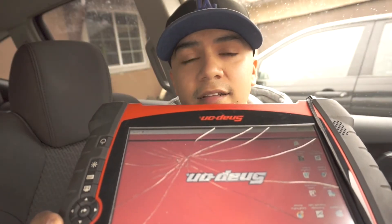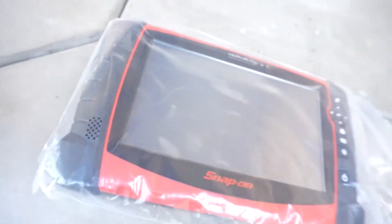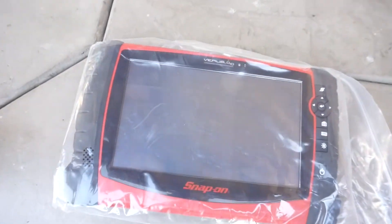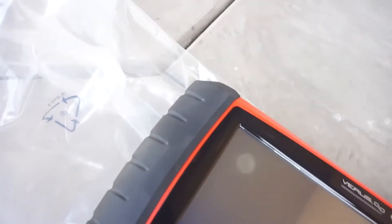The scanner's cracked — I got this bad boy back, check it out. Damn boy. Let me take it out of its packaging. Beauty. Whoo-wee, so a couple things are back: one, I got my Snap-on scanner back, and two, I got this Malibu back.